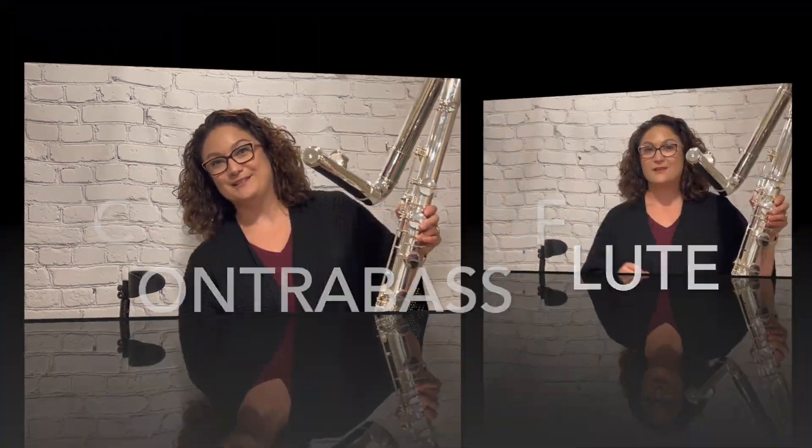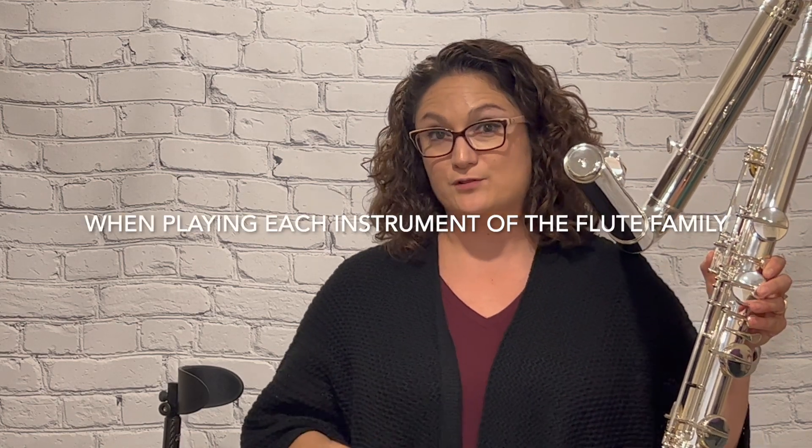I have in my hand a contrabass flute. I will show you how important it is to keep a relaxed embouchure when you play each and every instrument. There are a lot of misconceptions about piccolo playing and how that could ruin your flute embouchure, but that is not true. If your embouchure is correct, it will make your embouchure stronger for playing flute and all the lower instruments. The key is a relaxed embouchure. Especially when playing the contrabass flute, your embouchure has to be super relaxed.